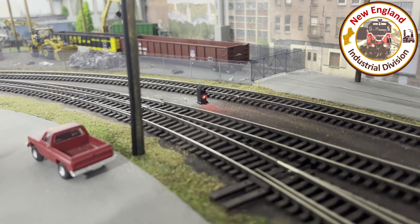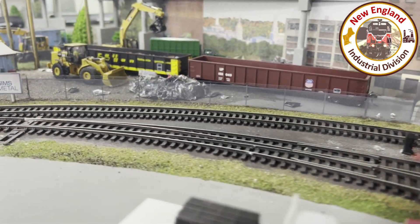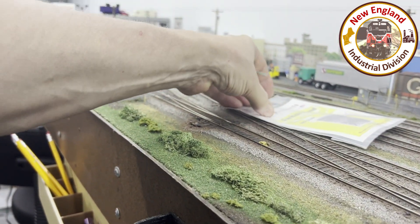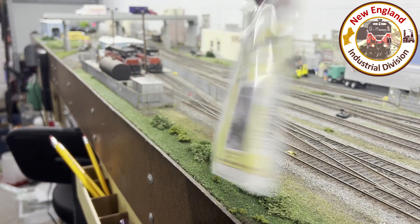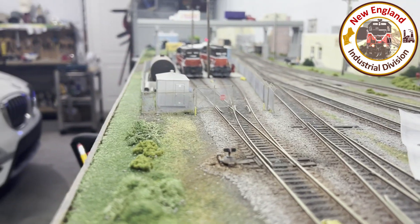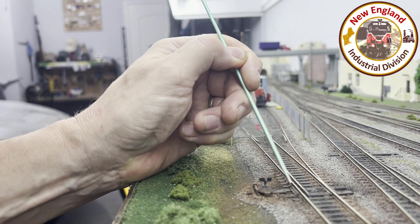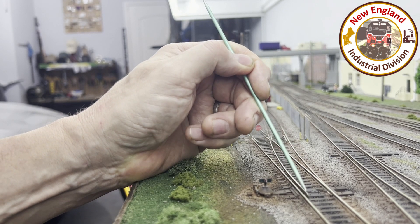Good afternoon YouTubers. I'm going to talk about using dwarf signals to indicate which way your turnouts are set, but first let me refer back to a prior video I did on Rick's Products switch stands — simple, mechanically operated switch signals. I've got one here that's been installed and weathered, with ballast around it. It just connects to the throw arm; no electronics, it's just a simple mechanical device.